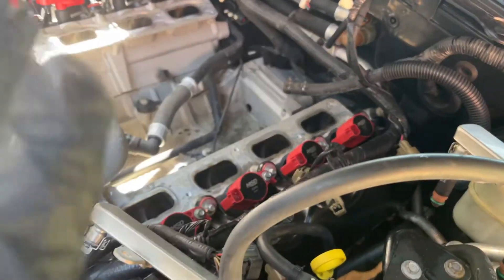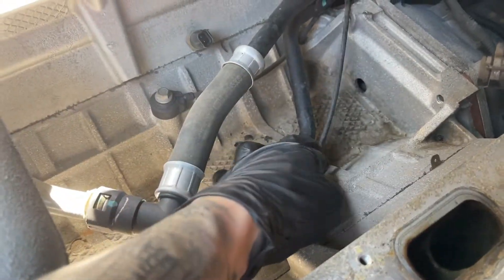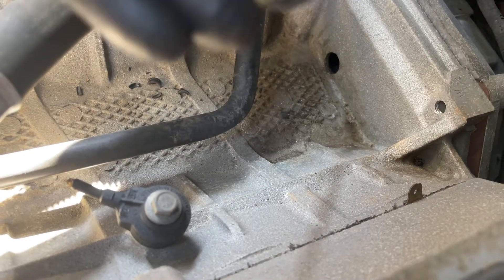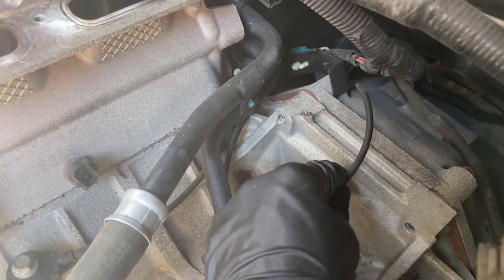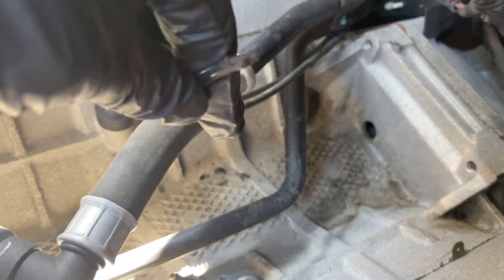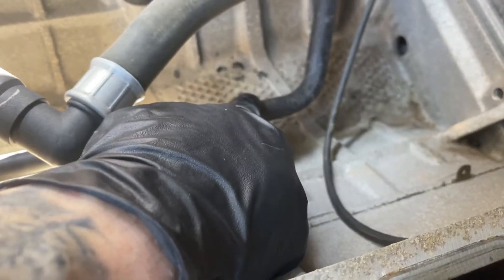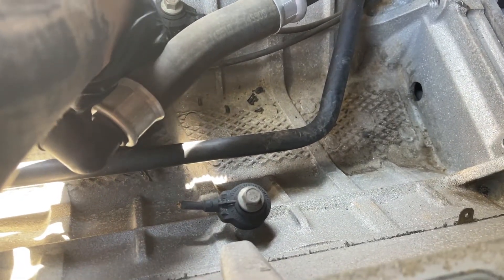Intake manifold is off. Here's our knock sensor for bank one, bank two — passenger and driver's side. Here is the cut. I don't know if a rat did this — I didn't see any evidence of a nest, but it really is hard to tell if it's been chewed. I ended up finding the wire was pushed back up through here, which is why I had a hard time finding it. After talking to someone on the S197 forums, I believe this is a coolant return line for the heater — coolant runs through here.